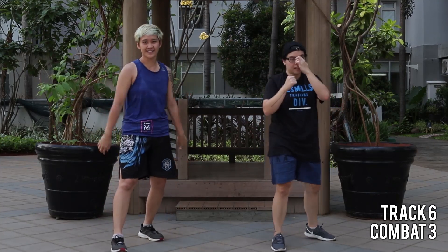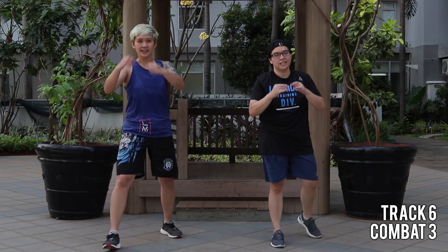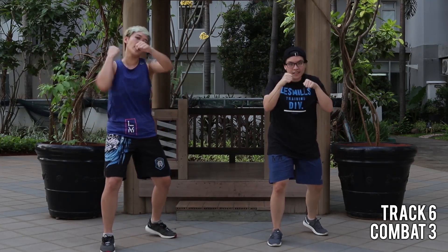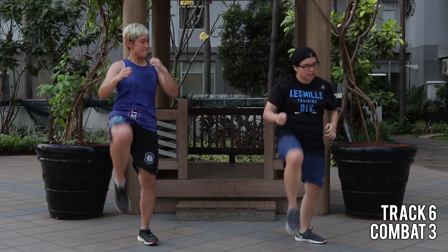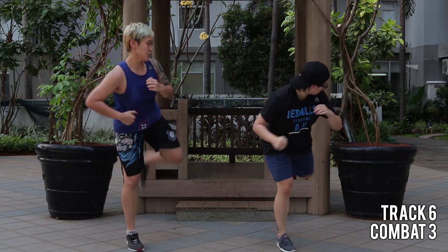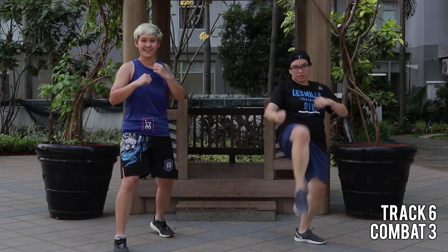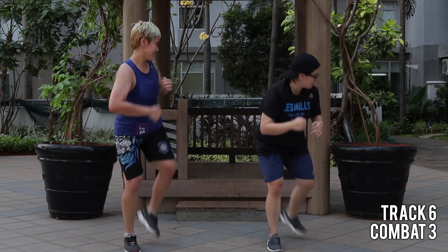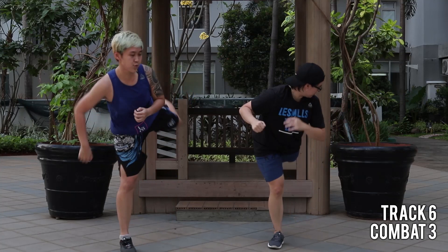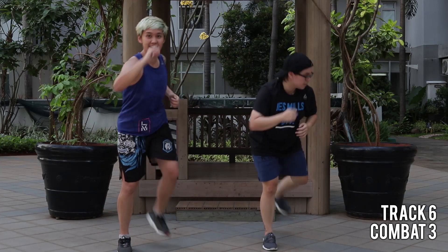Hold up. Hold up — you know what's coming next? Six jabs. Let's go. One hold. It's kinda nasty. Together now — front kick, back kick, twice. Do it again. That's it. All about the speed. All about the power. Forward and go!